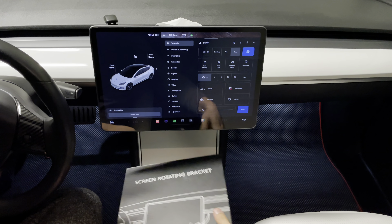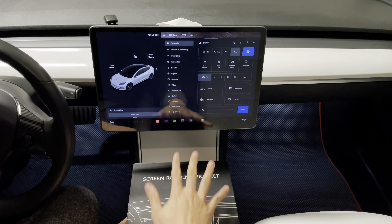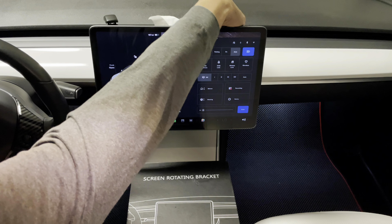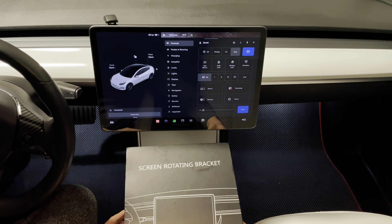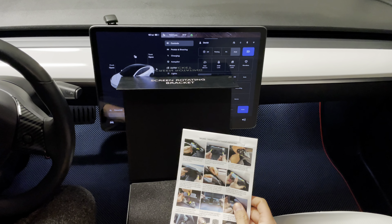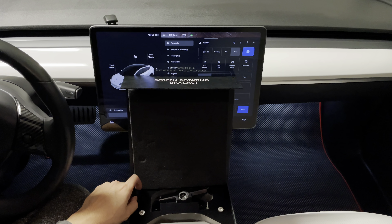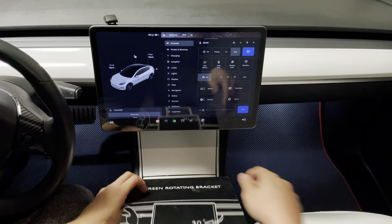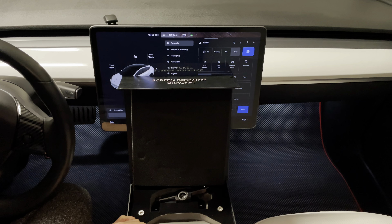This is the Gen 1 center console, so we'll be showing you the difference in terms of how to install it compared to the Gen 2 center console, which we did in a previous video. What comes with this kit? Essentially everything you need for both the Gen 1 and Gen 2 center console. There are slight differences underneath the display where the temperature sensor cover differs between the two versions.